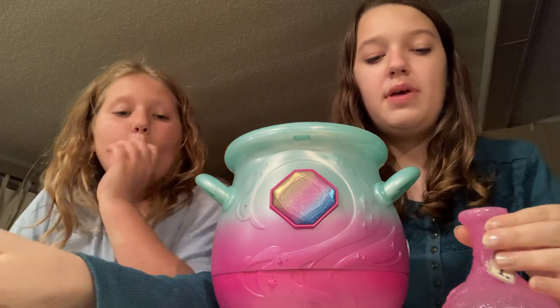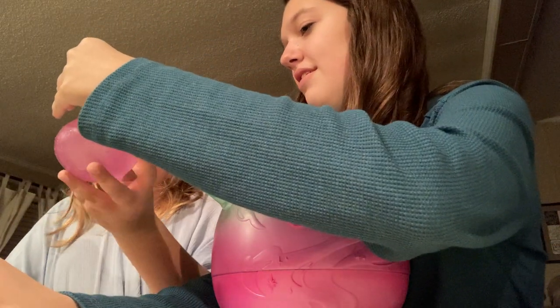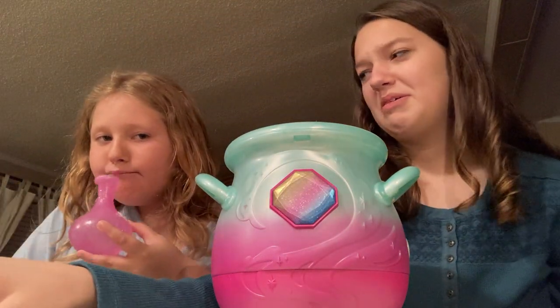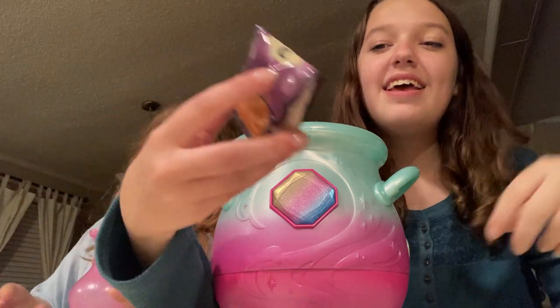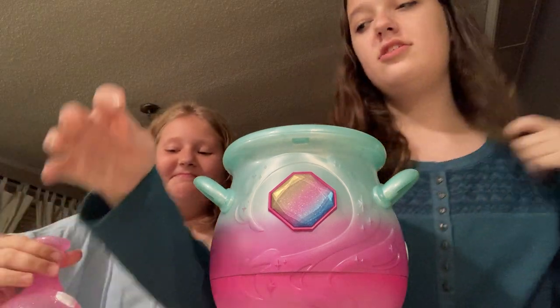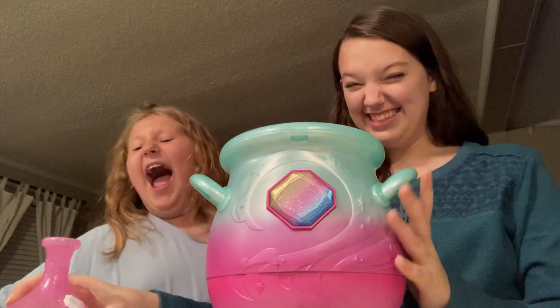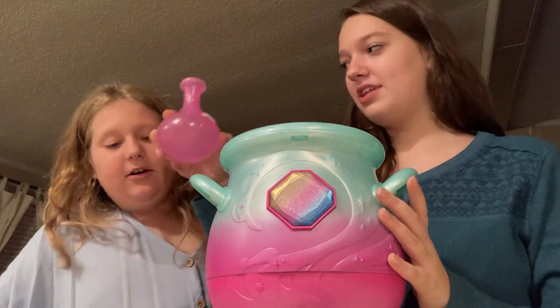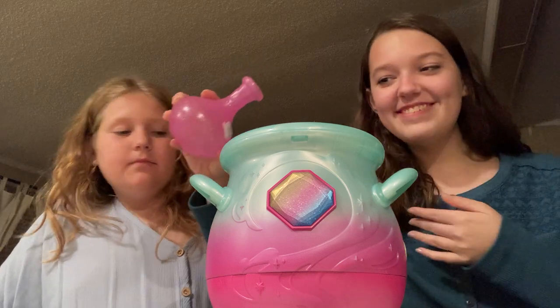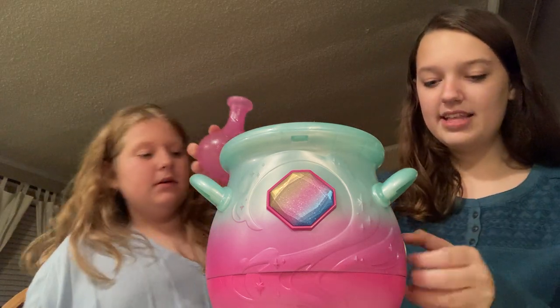You might have to dump a little bit out. You told me to add the whole thing! Okay, so then we have this potion. It says start by adding water. I'm gonna add the water part. Wait, a little bit more. Okay, is it on? Yeah it's on. Wait, I'm nervous — let me see, it's on.